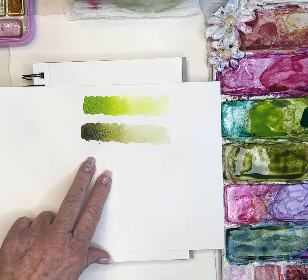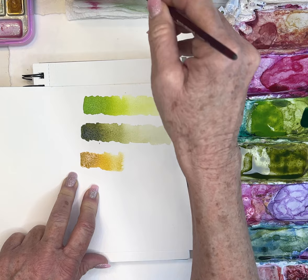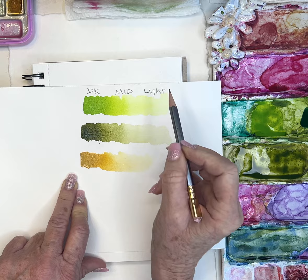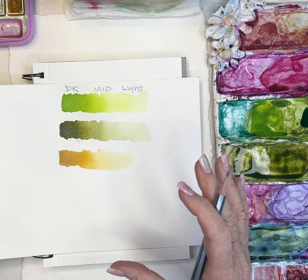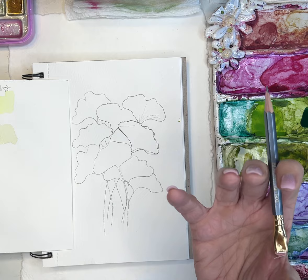Now I've got my different color values — dark, mid, and light. The light value is going to pull things back into the background; the darkest value is going to really pop out in front. I want to make sure I'm not putting a dark value on a leaf that's tucked all the way behind the others, because it would look wonky — it'd be fighting for your attention yet positioned in the background.